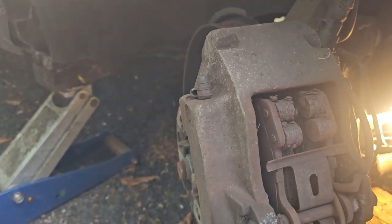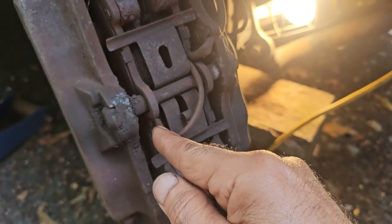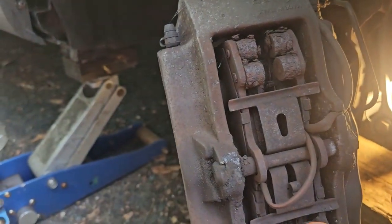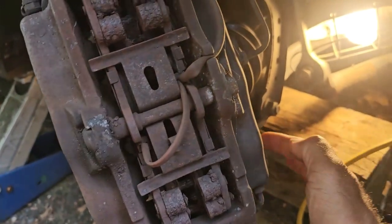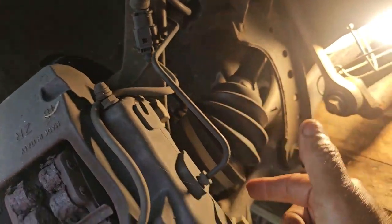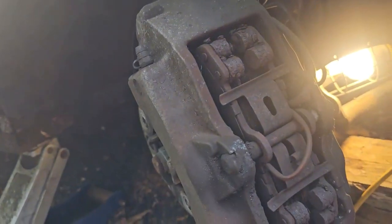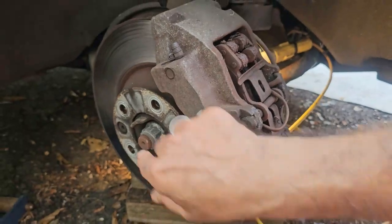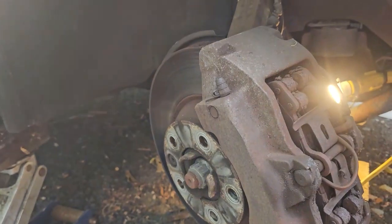Once you have those out, take the pads out, carefully remove the brake sensors, then remove the pads and squeeze the pistons back. Then take out these two 21 millimeter — or 7/8 — bolts, move the caliper just a little bit, and once you remove this bolt, this part has to be banged up pretty good with a hammer to break it loose.